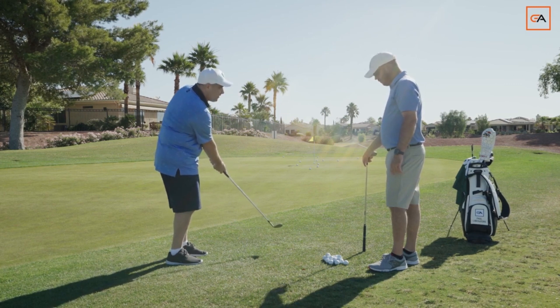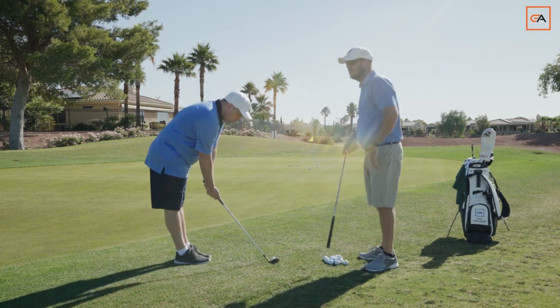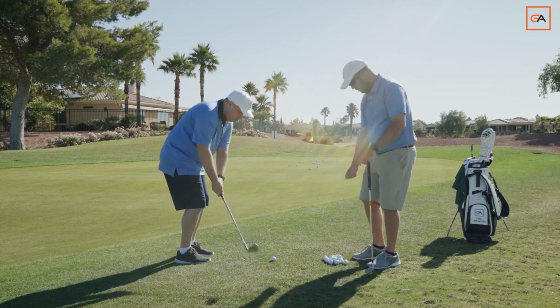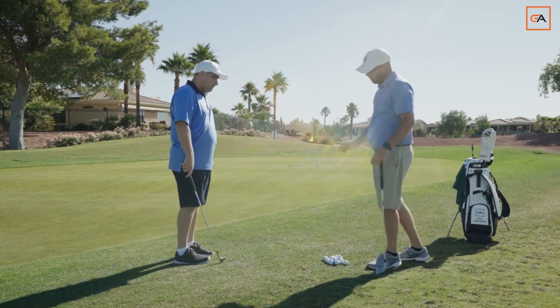I came out of posture. Looks like on that one you just kind of went through it a little quick. Once you get all those pieces, don't let all those little check marks cause any tension. Kind of settle in and go, and then make your motion. There you go. Have some touch.